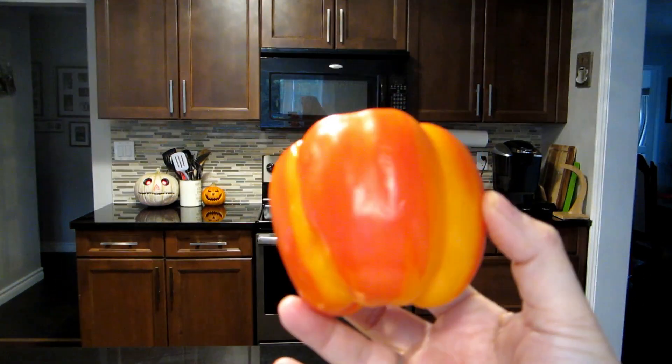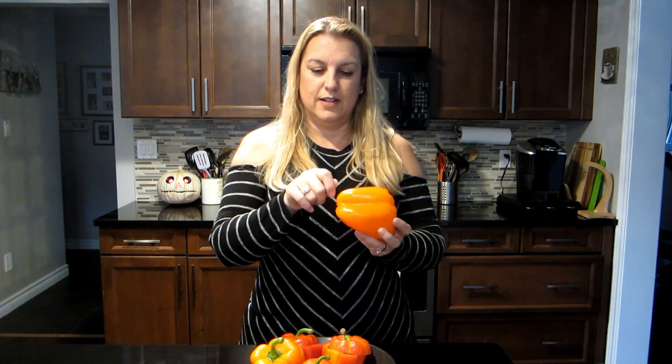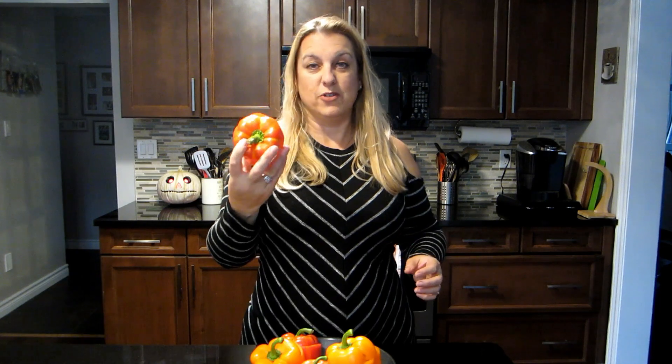For this recipe you're going to need five peppers, preferably the orange kind, or you can use these cute little ones. The first thing we're going to do is cut the tops off and scoop out the inside — just a little bit so you have a cute little lid. If they're not standing up on their own, cut just a tiny bit off the bottom so they stand up. These cute little ones actually look like a pumpkin and are flatter on the bottom, so they stand up better.